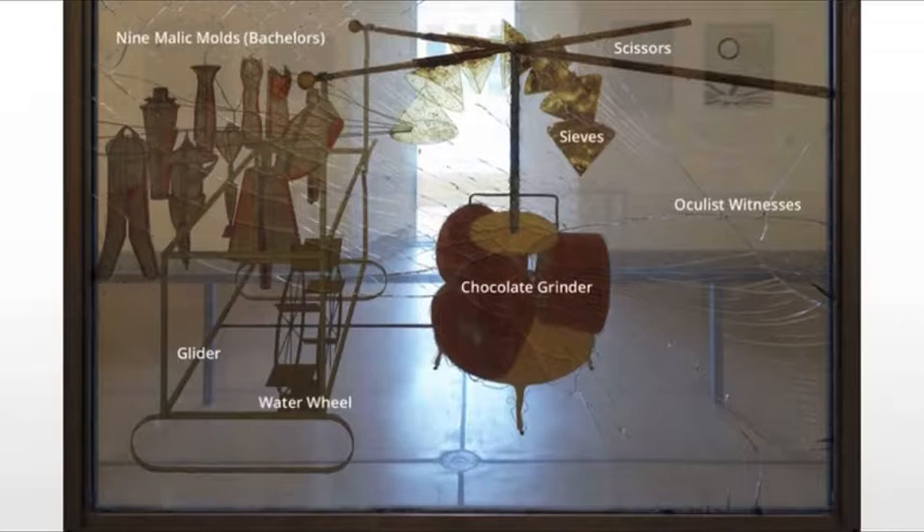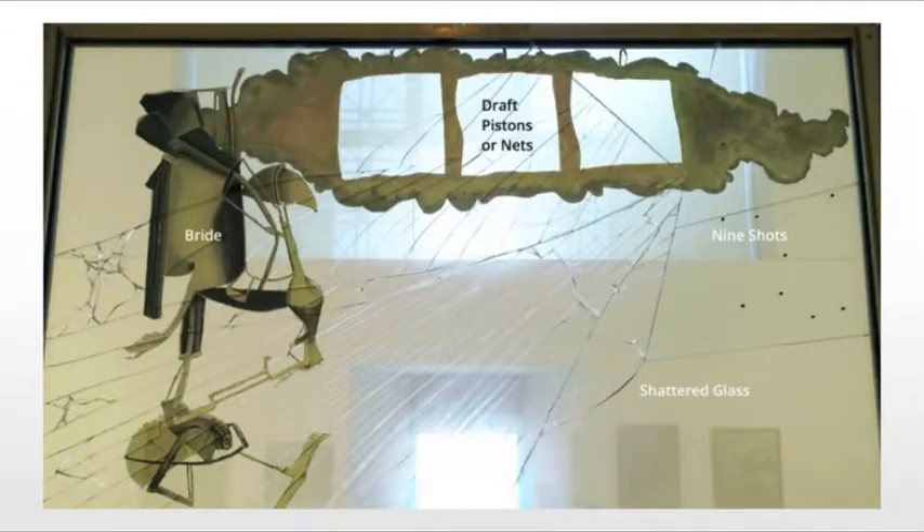It's really a remarkable piece. The top, of course, represents the bride — depicting it as basically a motor and nothing more. We see these draft pistons or nets in the middle, nine shots off to one side, and the shattered glass throughout. This is Duchamp's rumination on the ever-confounding realm of desire and sexuality, something that we are constantly writing and talking about even today.